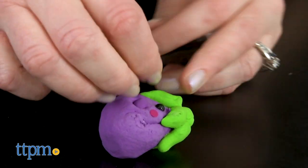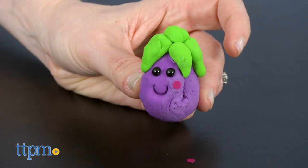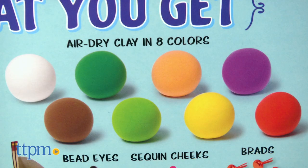I think the facial expressions remind me of the kawaii style — they're so cute. You will need to let your creations dry before handling them, and make sure to keep unused clay in a sealed container so it doesn't dry out.